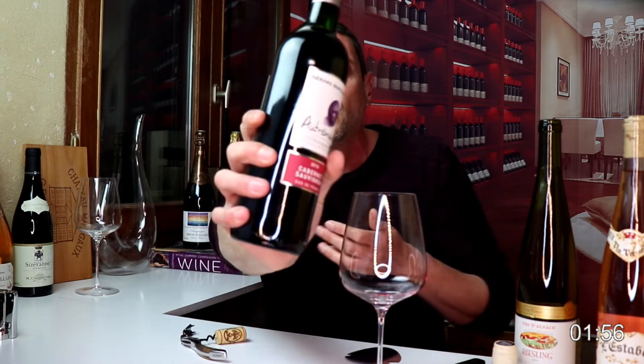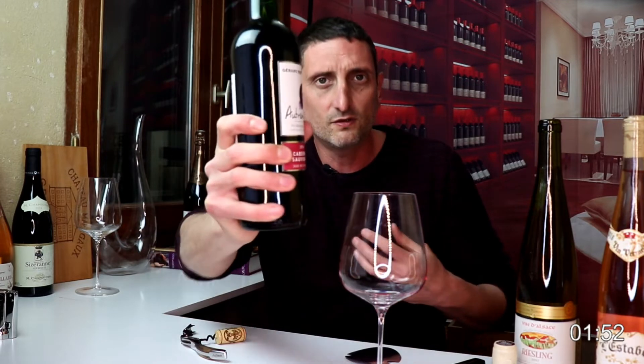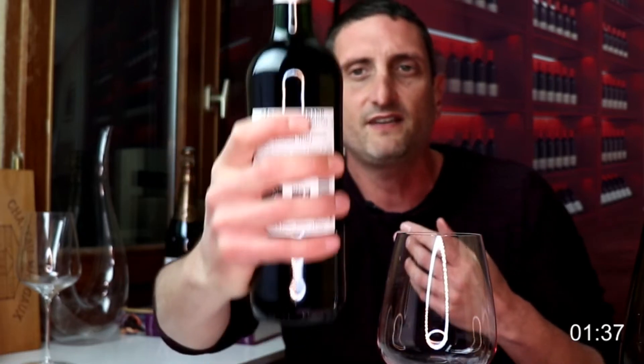Once your bottle is uncorked, how do you hold the bottle for pouring? You don't want to be holding it from the top because this looks a little bit casual, not very classy. You want to be holding it from the base, from the bottom. This gives you a strong, confident grip on the bottle of wine. Normally you'd want to be fully exposing the label to your guests so everyone can see what you're going to be pouring — it does look a bit classier.